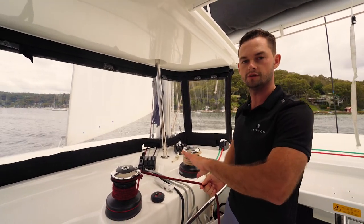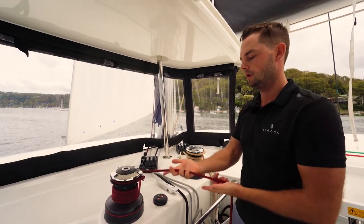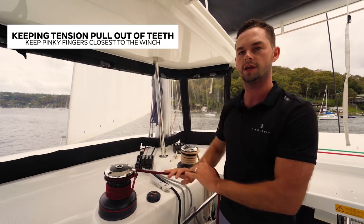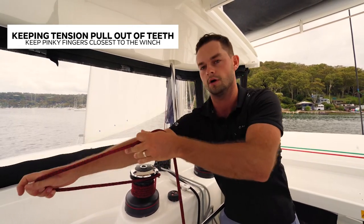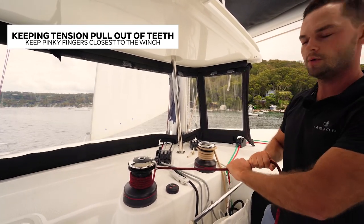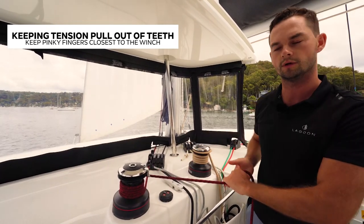To take the rope out of the teeth, keep your little fingers towards the winch. Do not hold the rope with fingers wrapped around it, because this is a very powerful thing — you do not want your fingers getting sucked into the winch. Keeping the tension on the line, pull it out of the teeth. I'm holding the weight with the friction on the drum of whatever load I'm holding.